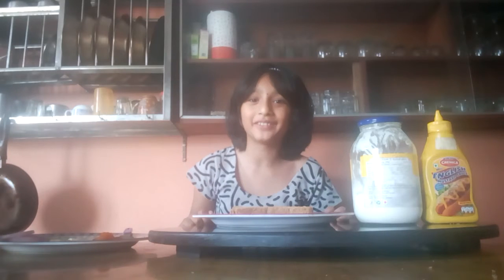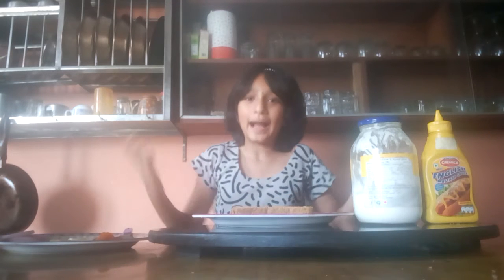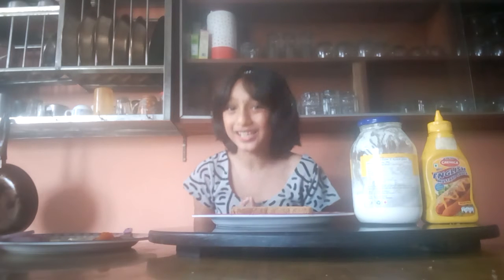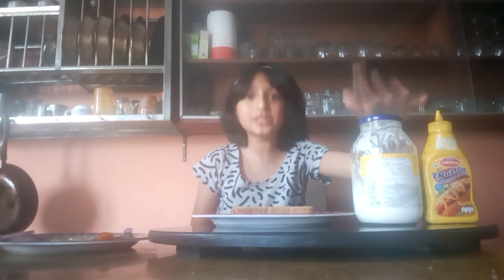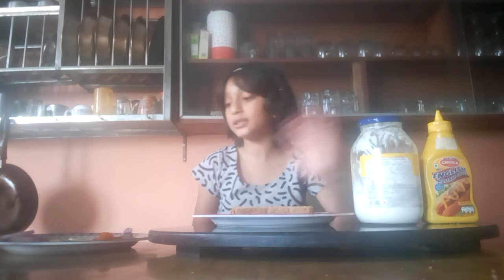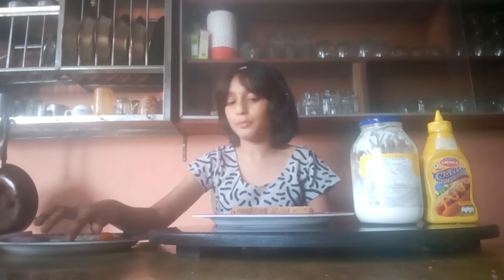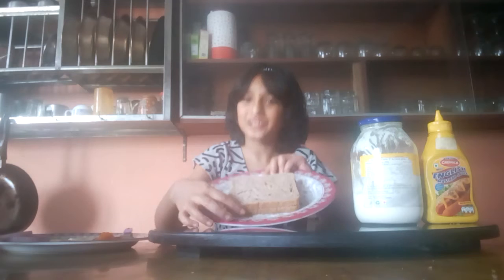Hey guys, I'm Zeri Bakurit and today I'm going to make a sandwich. So the ingredients that we need for making our sandwich are some mayonnaise, mustard sauce, some cheese, onions, tomatoes, and of course some bread.